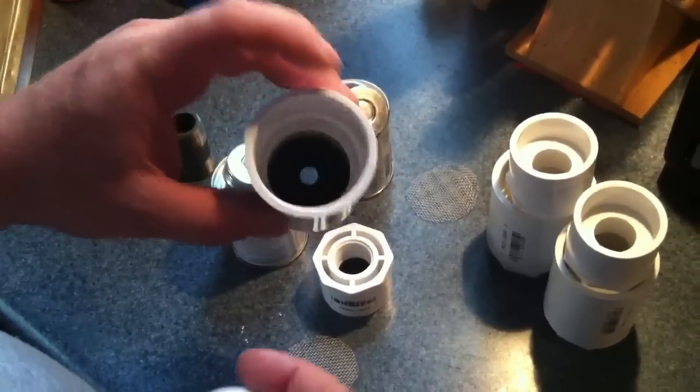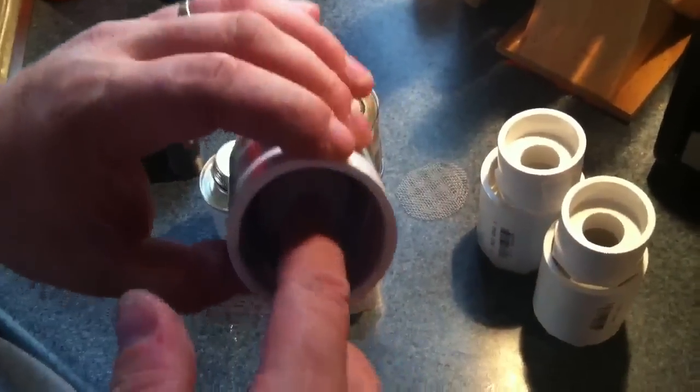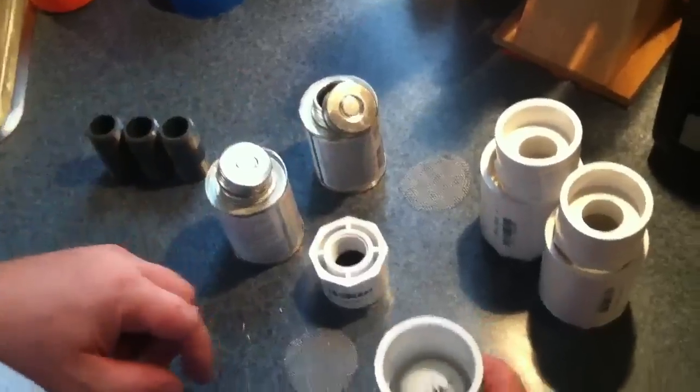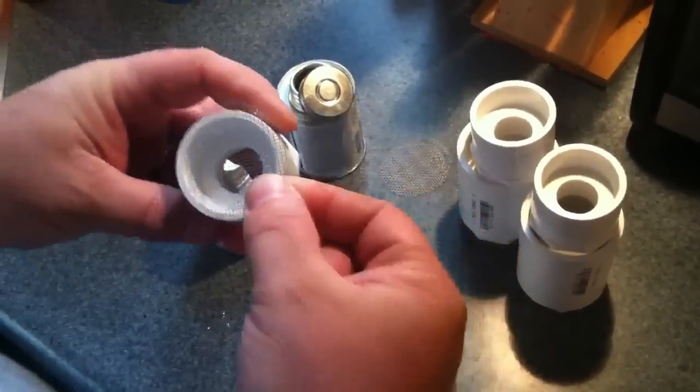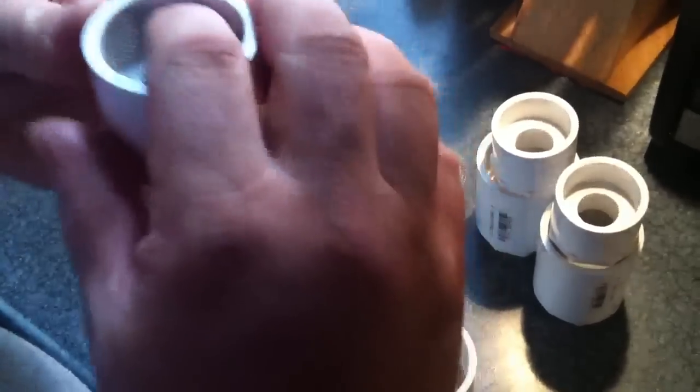I'll show you how that works in a second. We're going to take the rubber gasket and put it down inside there like so, then take the ping-pong ball and put it in there as well. Then we'll take the little metal screen and push it down inside this other fitting.